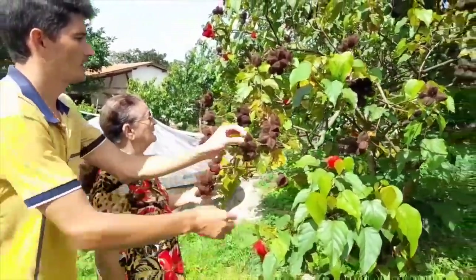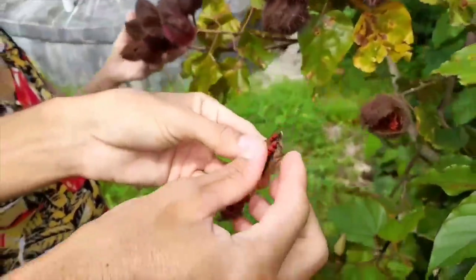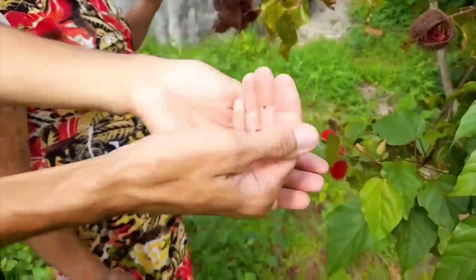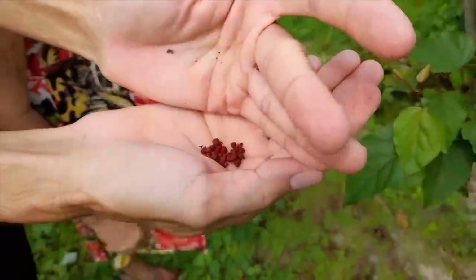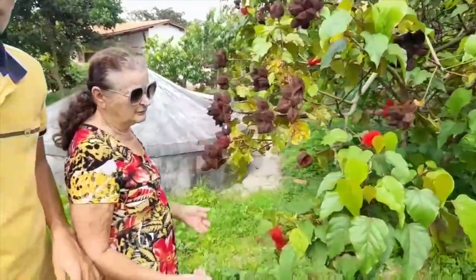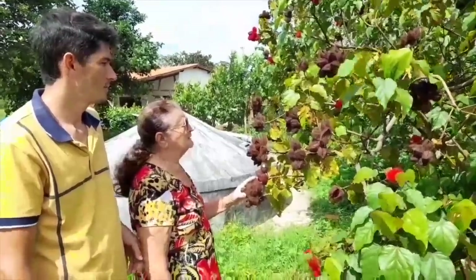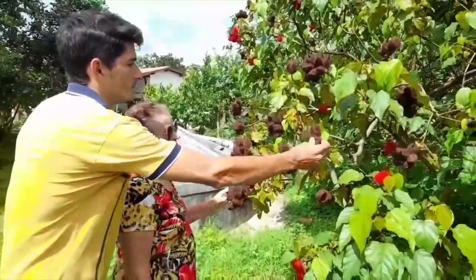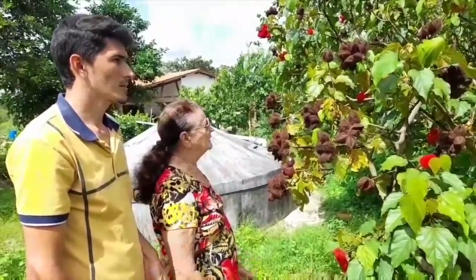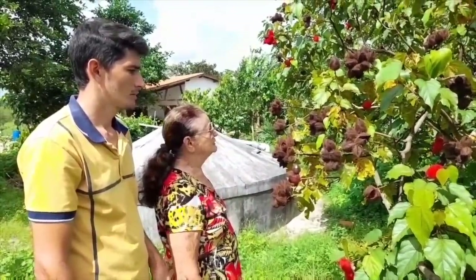Now I'll show you my colorau tree — my urucu plant. Here we call it urucu. I season with this urucu — I don't like to buy colorau; I don't buy it. I make my own colorau myself. Thank goodness my urucu tree never runs out — we always have it. I prefer homemade colorau. Chico, I watch your videos a lot, I love your videos, because they show the simplicity of rural life and the wisdom of older people. I really enjoy them.